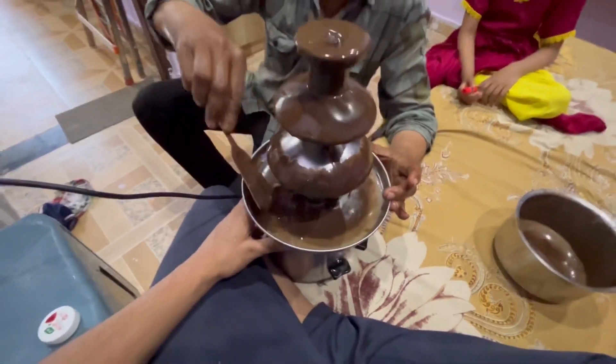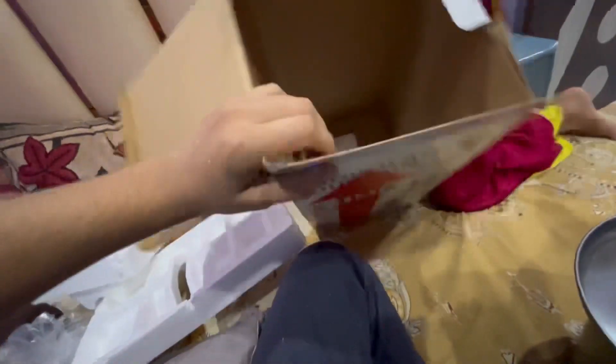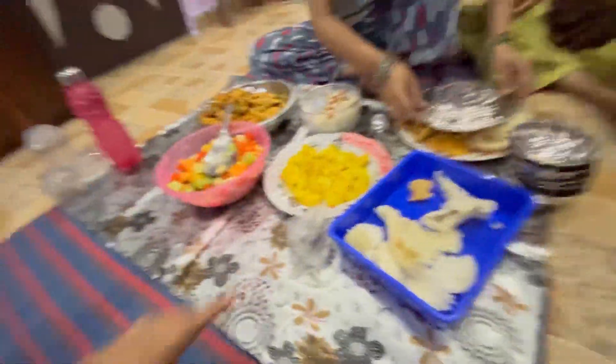How much is it working on the chocolate? It's a full fountain — it's ready to go. We keep it in the kitchen. When it's time, we have to keep it in the kitchen. My mom has made everything.